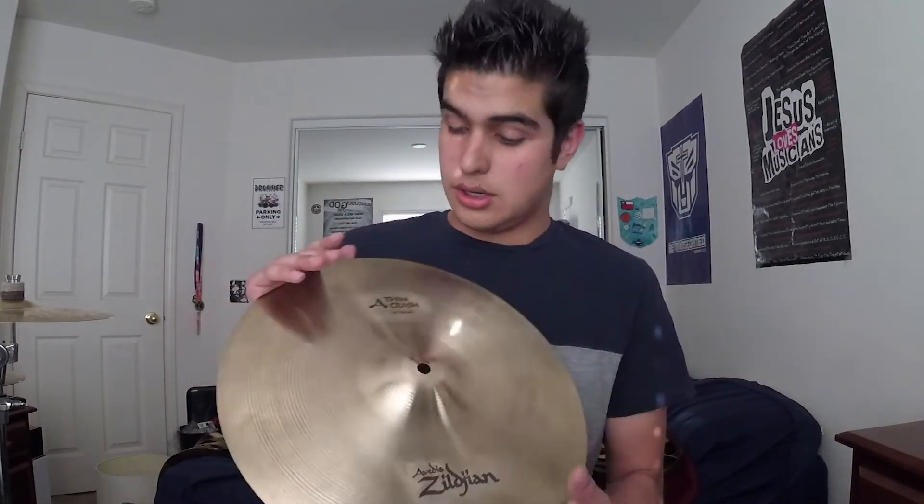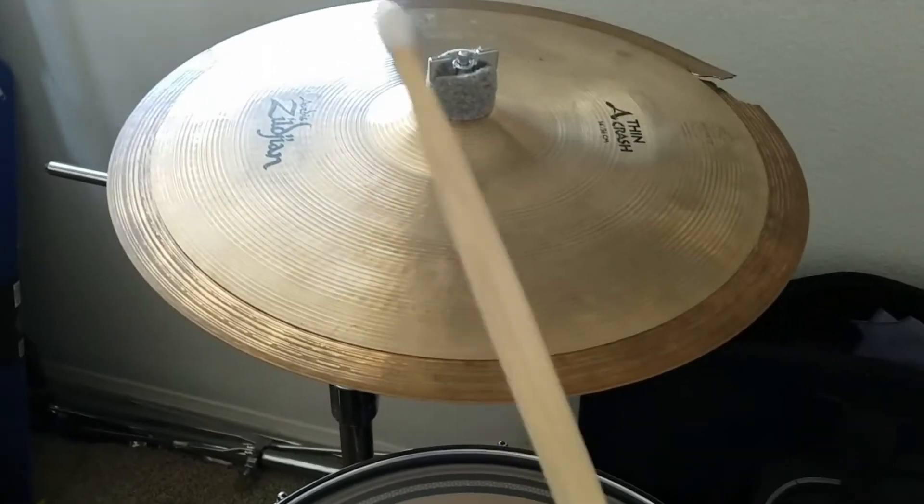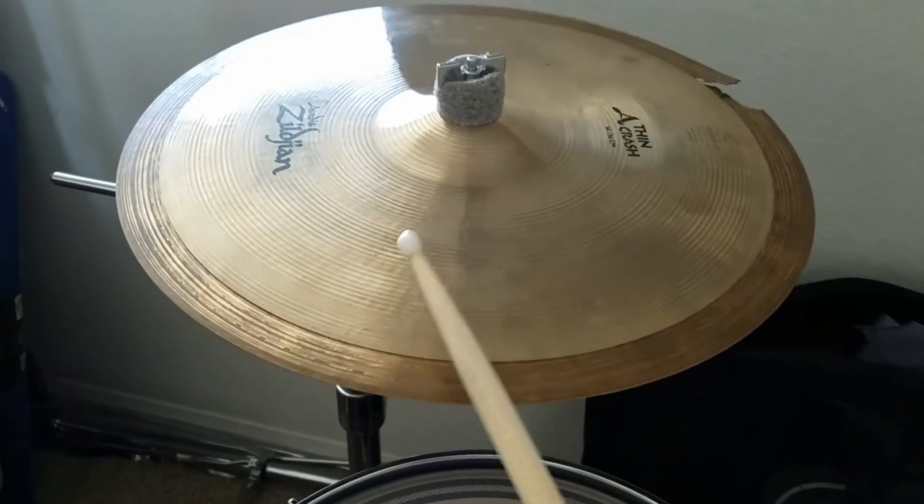I'm going to try my cymbal which is the Zildjian thin crash. I like the way that sounds. That stack actually sounds really good, and that's the one I actually use when I play when I want that nice accent on something.